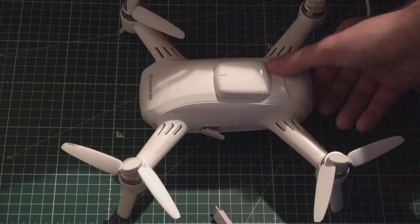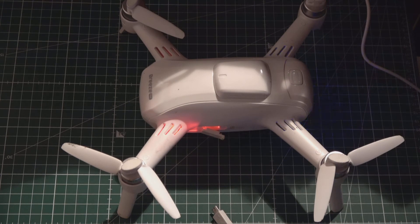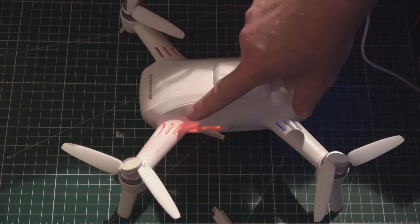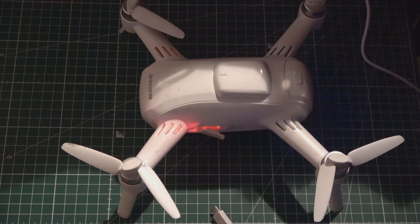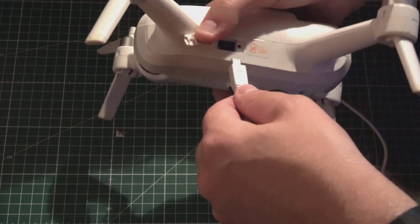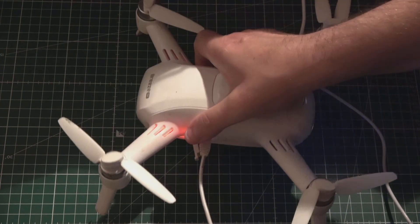Zunächst einmal müssen wir den PrisCopter einschalten – einfach auf den Knopf hinten draufklicken und der Copter fährt sich hoch und initialisiert sich. Dabei schauen wir auf das linke vordere Bein, den Ausleger. Das leuchtet derzeit rot, sollte aber gleich weiß leuchten. Manchmal leuchtet es gar nicht oder violett bzw. türkis. Besser ist, wenn es weiß oder grün leuchtet – dann können wir das USB-Kabel auf der linken Seite in den Copter einstecken.